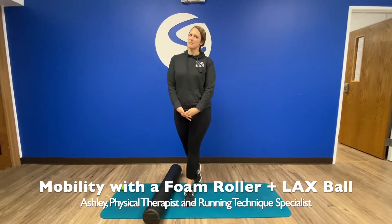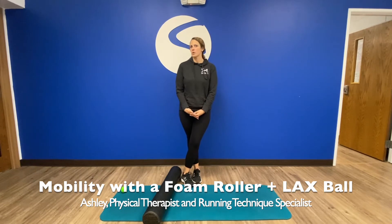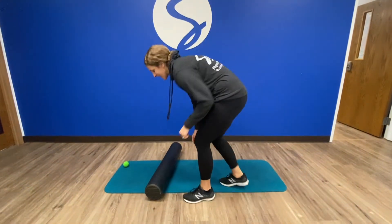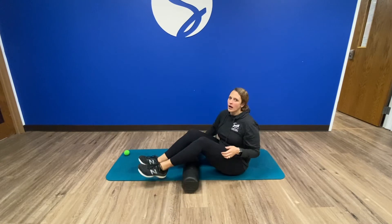Hi everyone, it's Ashley from Smith Physical Therapy and I just want to show you a few of my favorite foam roller or lacrosse ball exercises that I use for mobility. So we'll get on the floor first, and I like to use the foam roller on the floor for a few different reasons.